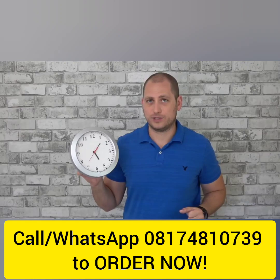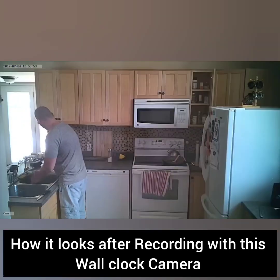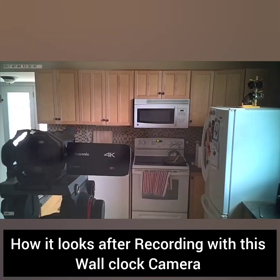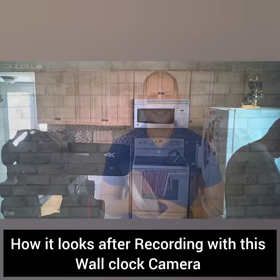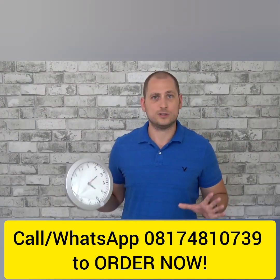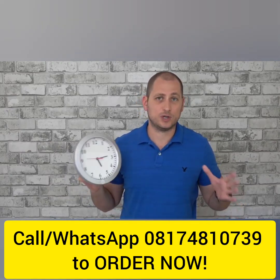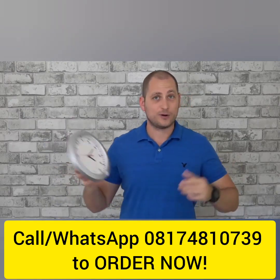Here are a few recordings done on this camera. As you've seen, the video quality was decent but the sound was a bit muffled — you can definitely tell what was happening and who was in the video. So now you can get the spy camera of your dreams. Hopefully you enjoyed this video.